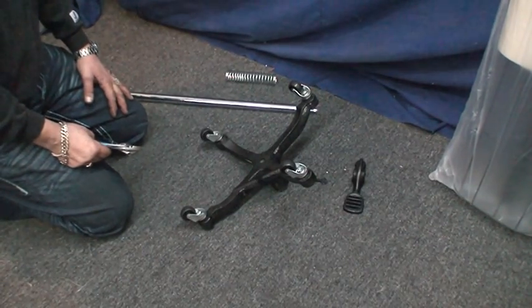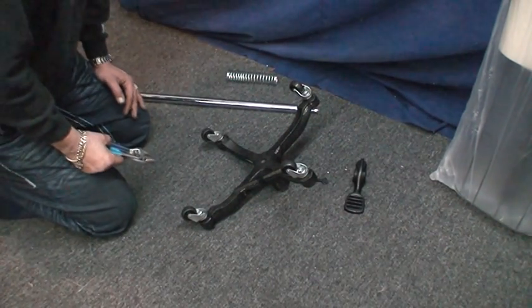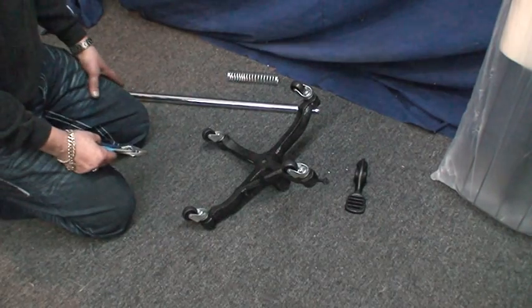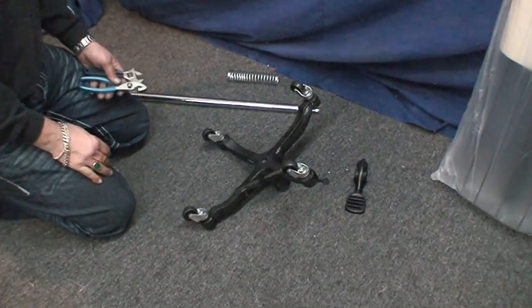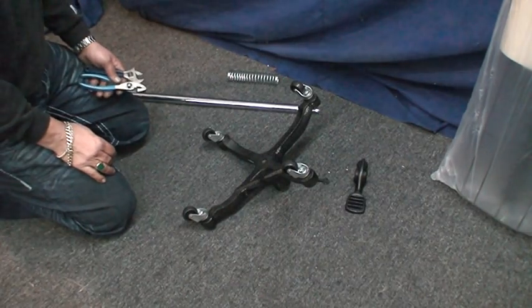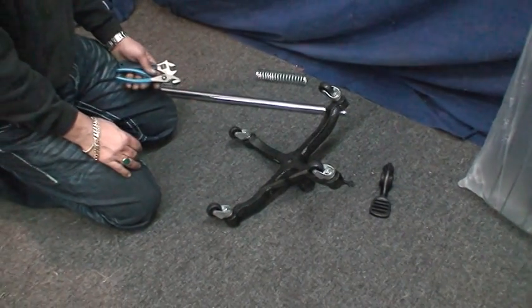Welcome to Atlas Levy Sewing Machine Company. We are at www.adlaslevy.com if you'd like to visit us. We're going to demonstrate to you how to put together a mannequin, which is called a family dress form.